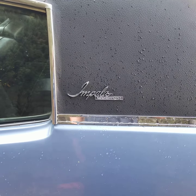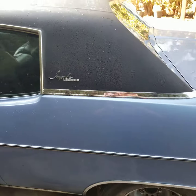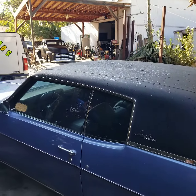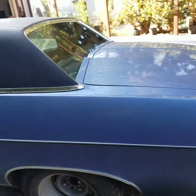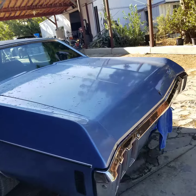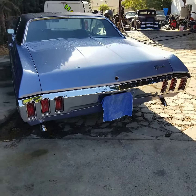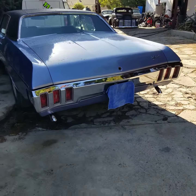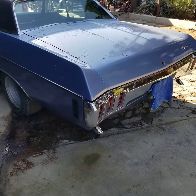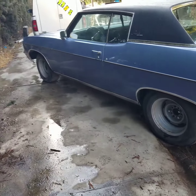Ok guys, what we have here is a 1970 Impala Custom. You can see the vinyl top. I'm going to start back here. It's pretty straight. Set of tires — rims and tires are just the rollers.